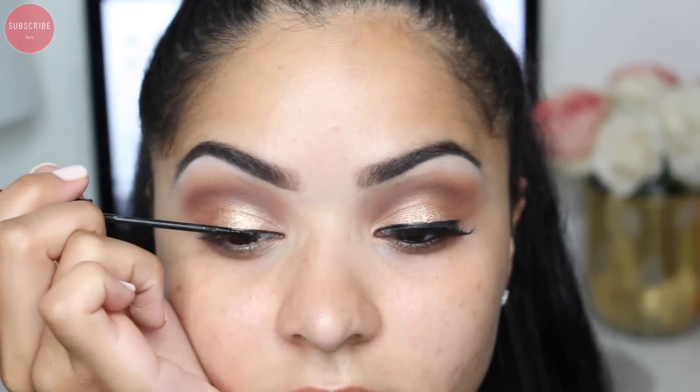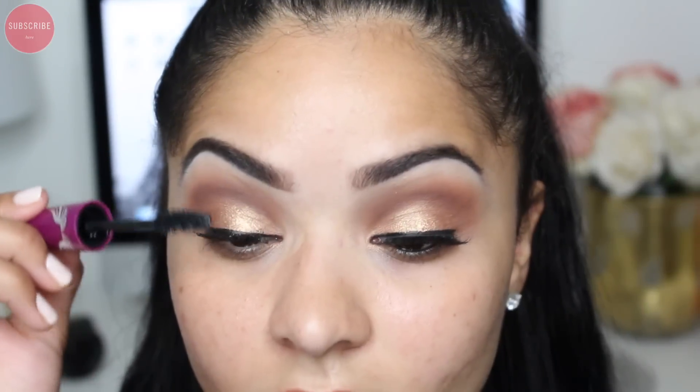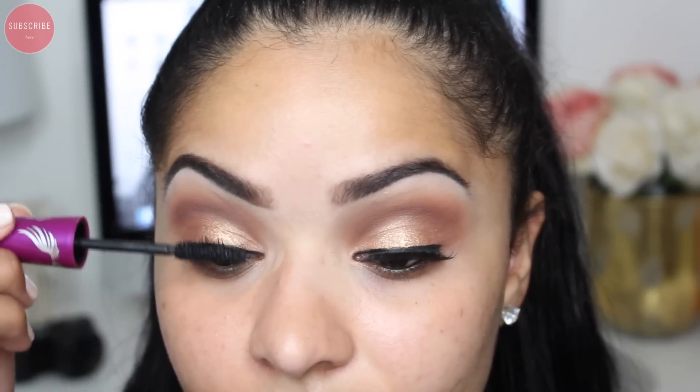For mascara today I'm going to go in with my Maybelline The Falsies Volume Express. Then I'm going to go in with my L'Oreal Smoldering Black eyeliner and tighten my waterline.